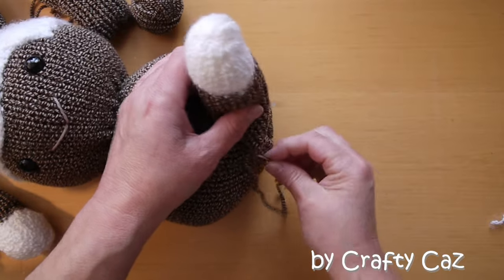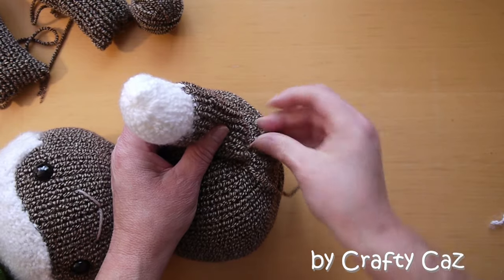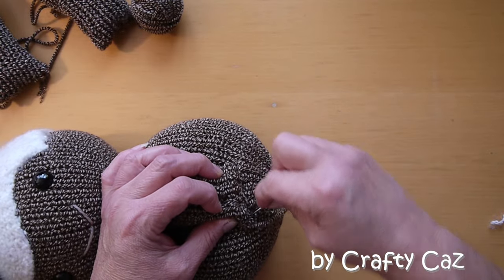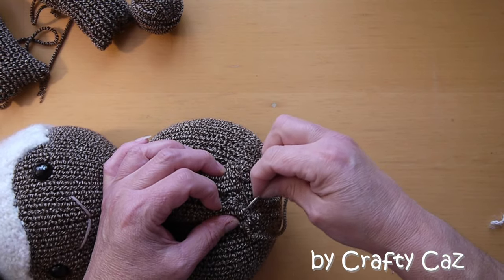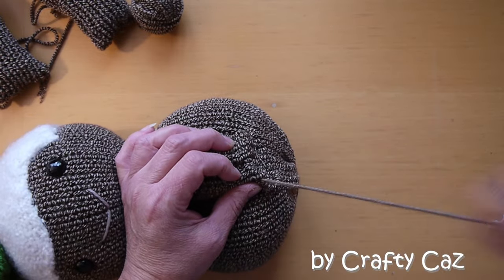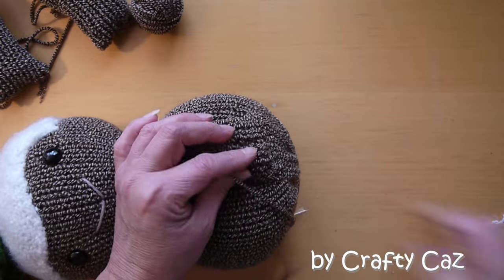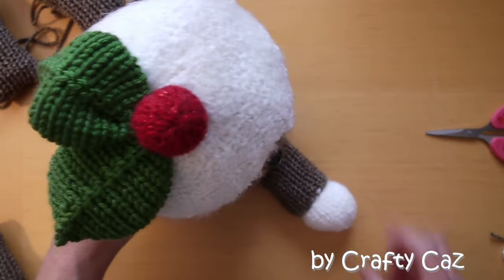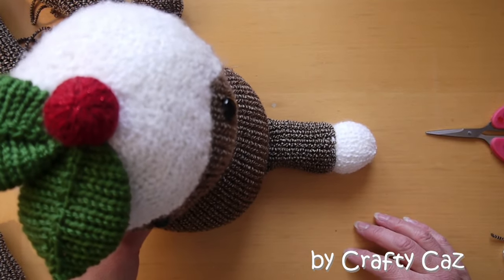Pop around under there now, to the side, back under the back and underneath, and we'll secure off and hide our tails out of sight. If you want to put another row of stitching in to make doubly sure, then carry on. I'm just going to put a knot and hide my tail — feed it up inside the leg and chop it off. And there's one leg attached, looking nice, and it also moves. I'll attach the other leg now and then we'll do the arms.